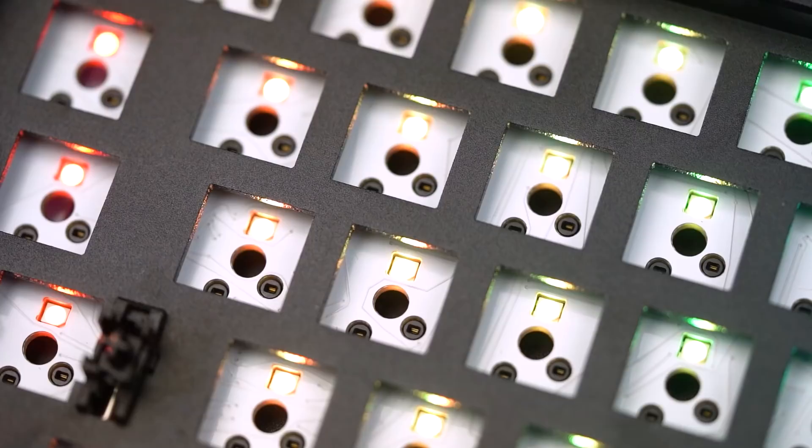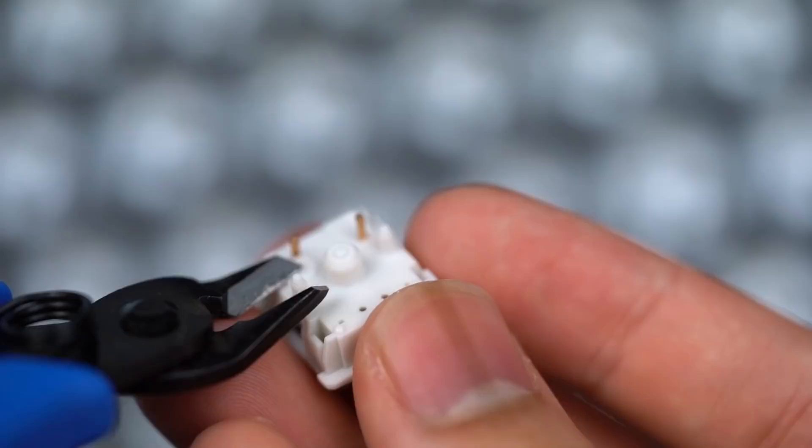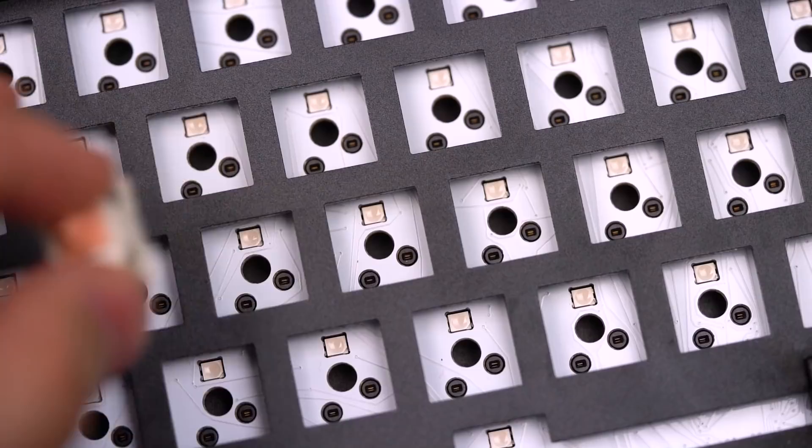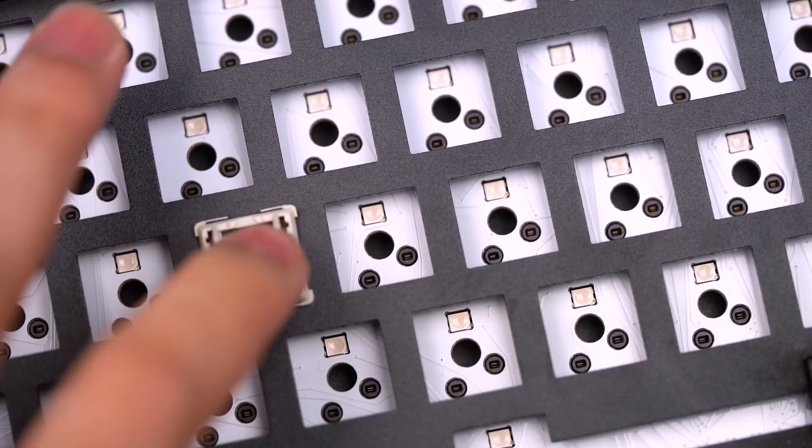The Drop Alt comes with a hot swap PCB with a three-pin switch configuration. This means that any switch with five pins on the bottom will not be usable on this PCB. The only way to use them is to cut off the two extra pins. I'm personally not a fan of permanently altering my switches, so this is definitely another big downside, and it's something I wish Drop would change about their PCB.